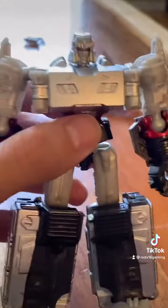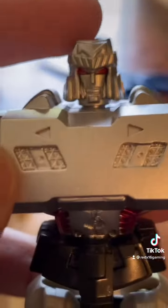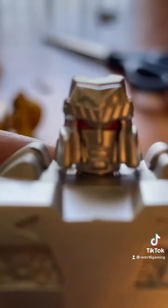Last but not least, we have Mighty Megatron. Well, they got the job done, but the Decepticon logo is missing. But you understand — it's Alternation, not the Transformers. And there's his headpiece.